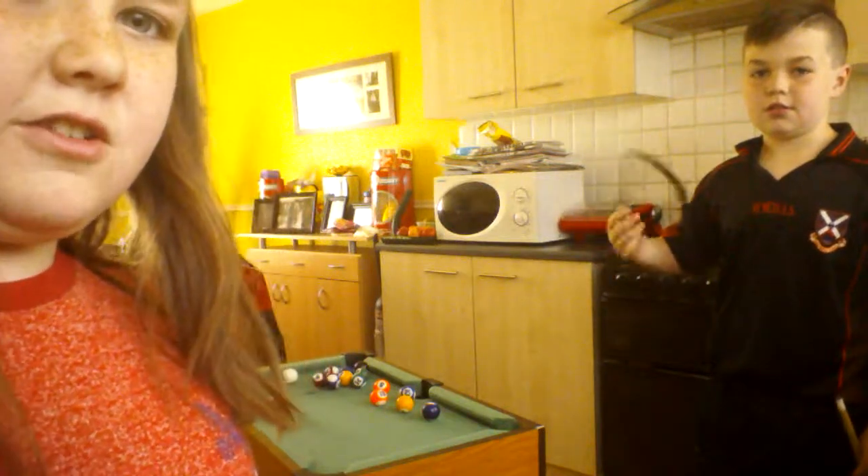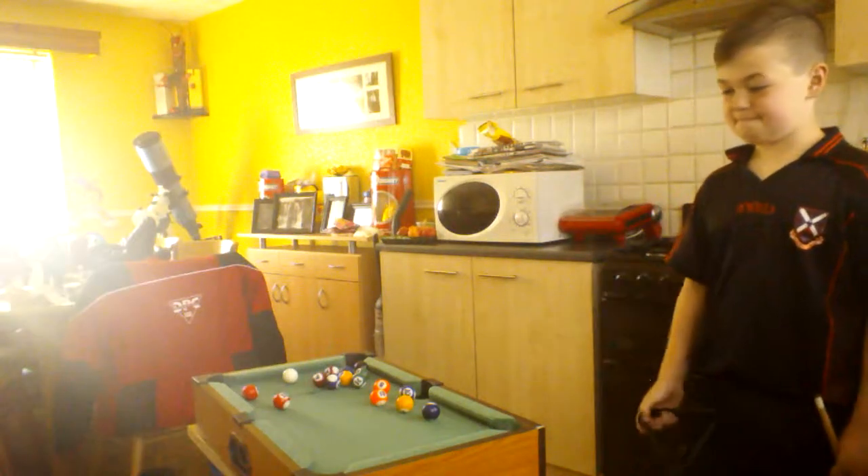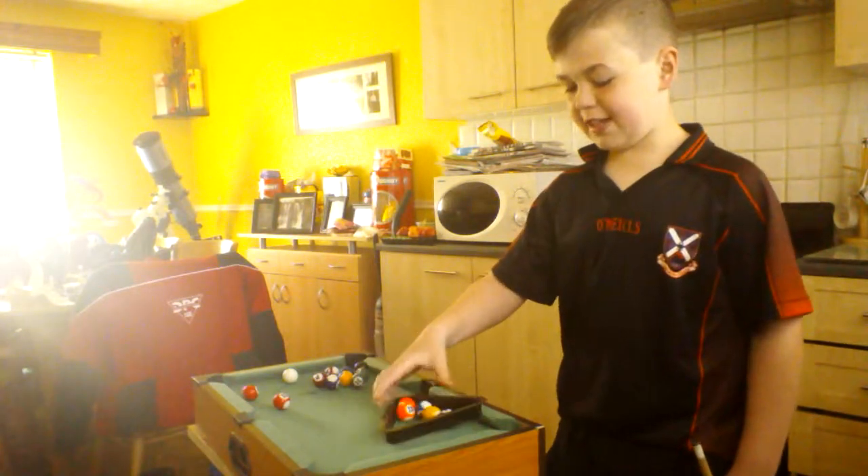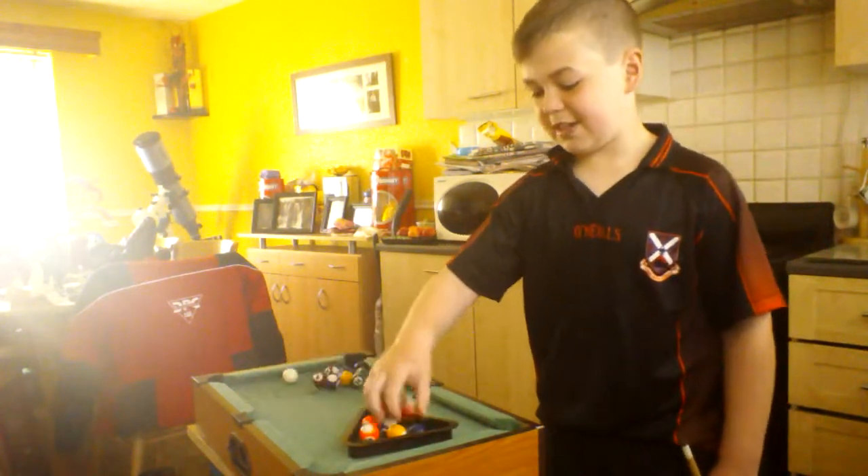Hey guys, today Cory is going to show you how to set up the pool table. Get all the balls in the triangle, like that.